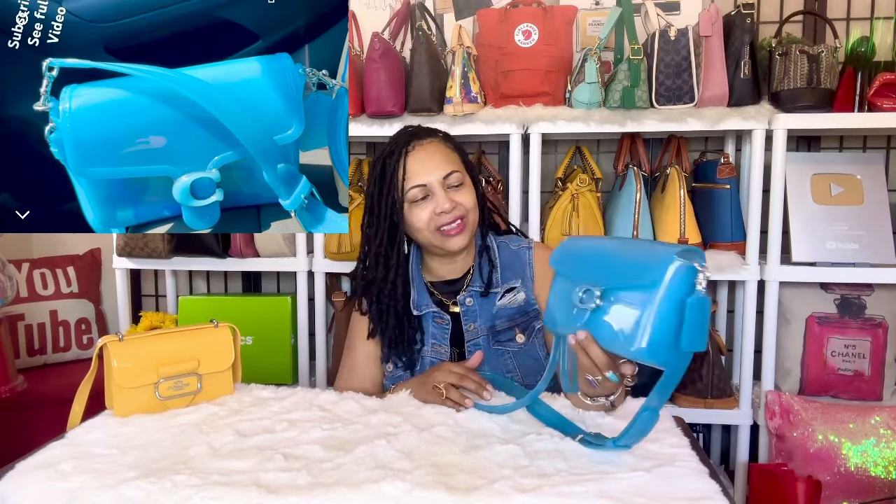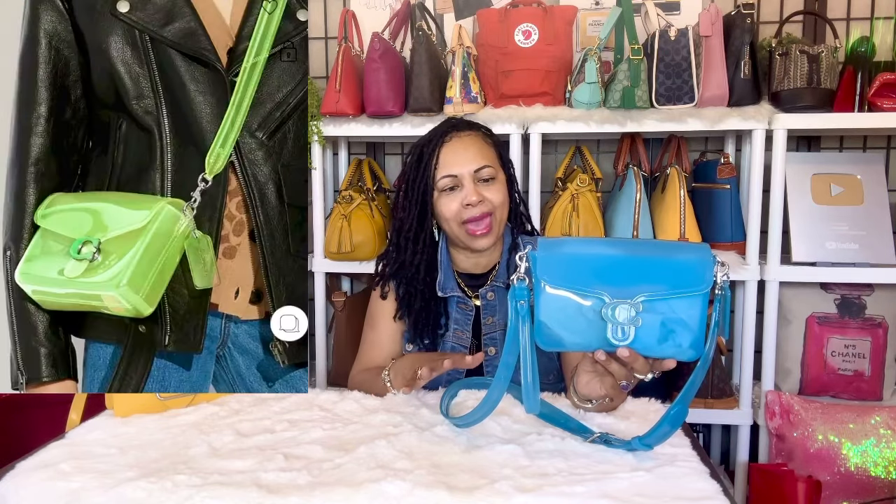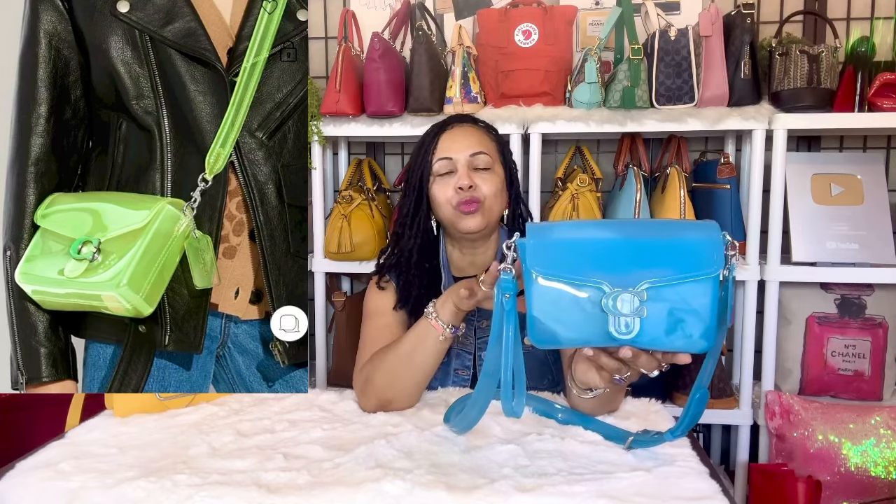My newest baby is the Coach Jelly Tabby in the color blue. I love adding this to my PVC jelly handbag collection. They did this bag in lilac purple, pink, and a smoky black-gray color — all the colors were beautiful. When the sun hits this electric blue bag, it looks like blue candy licorice. It can hold a lot of things and I absolutely love it.